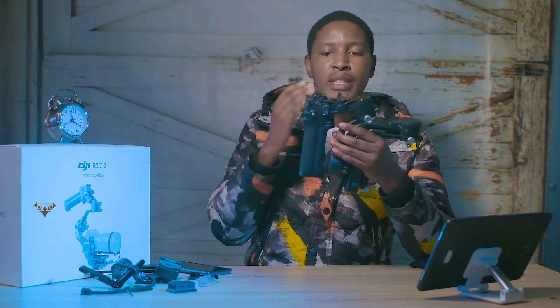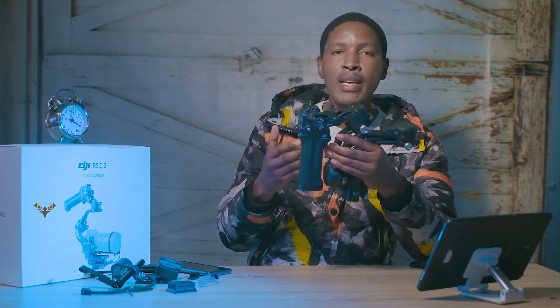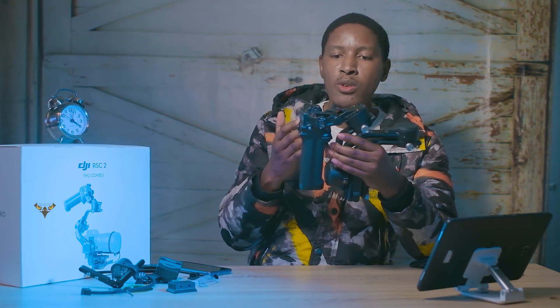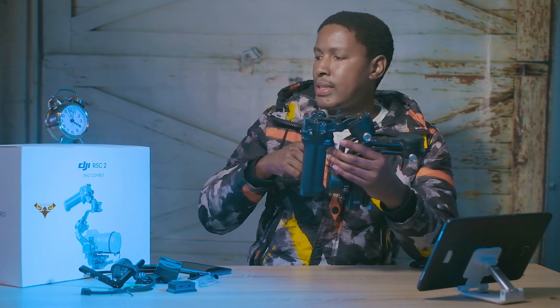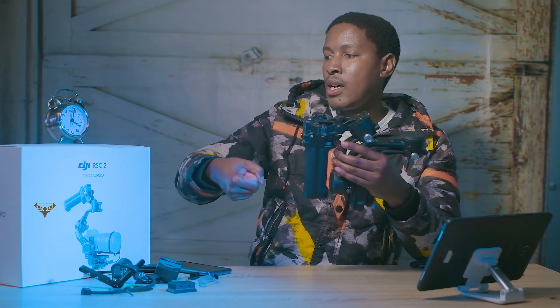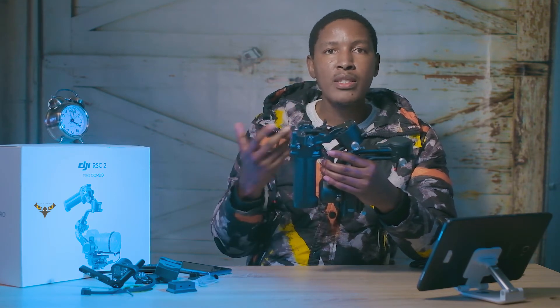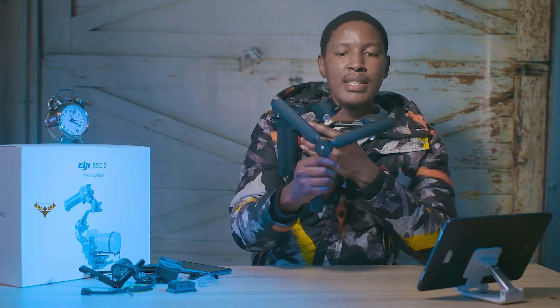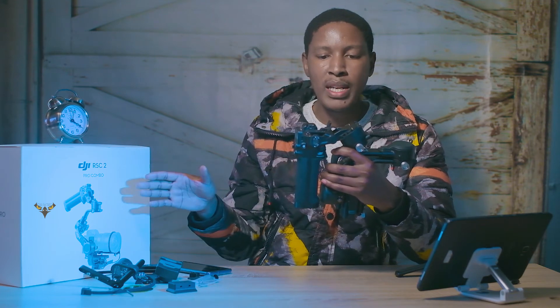This is the gimbal — you cannot separate the battery pack or the handle like on the mark one, where the battery or handle came separately. The reason for that is that you get your underslung mode, so you can shoot with it that way without having to add extra components. On the mark one you had to put on an extra arm and also get an extra tripod just to get underslung mode, so this is a brilliant improvement.